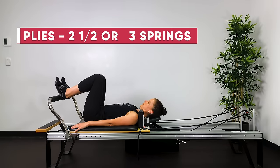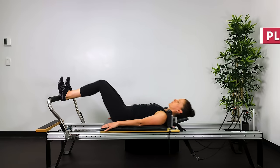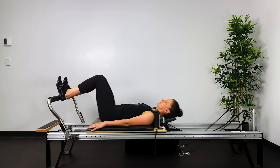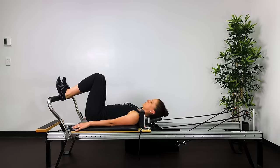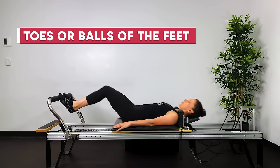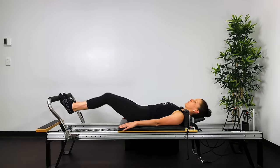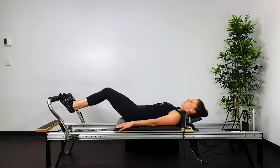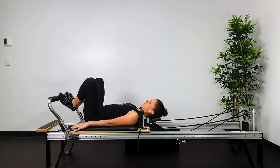Let's start with plies. Heels on the bar, sit bone width apart. Straighten the legs, bend the legs — breathe out to straighten, breathe in to bend. We want to feel the back of the legs working, so think of pressing the thigh bones down towards the ground and initiating the movement from the sit bones through to the heels. Then toes on the bar, balls of the feet on the bar, exactly the same thing.